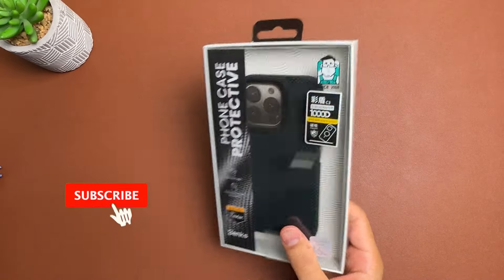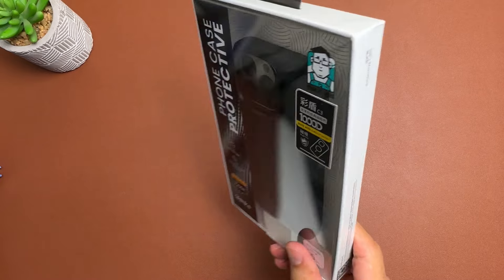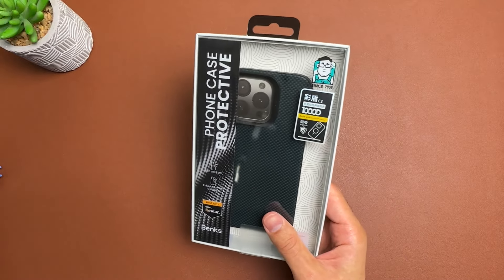Hey, how's it going guys, welcome to another video on the channel. If you like thin cases and you're a thin case lover, then this case you probably will love as well. It is the Benks Armor Tint case for the iPhone 16 Pro, and I've got it here in the blue color, but it also comes in gold and green as well.